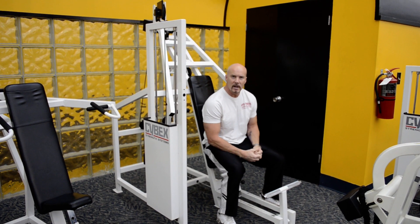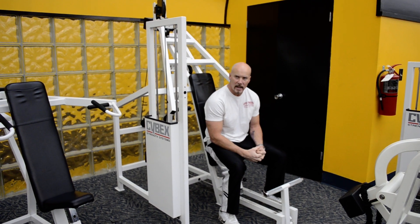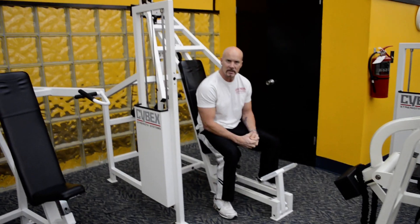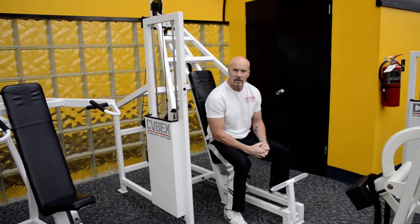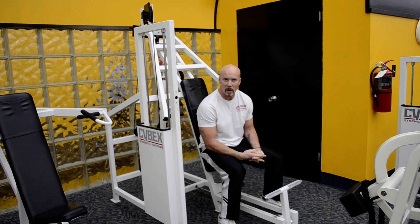This is phase two of the National Academy of Sports Medicine. It's a strength endurance phase. It supersets a machine, more stabilized exercise, and a less stabilized exercise. So we should be a little bit heavier on the machine, and lighter with a band or ball exercise.